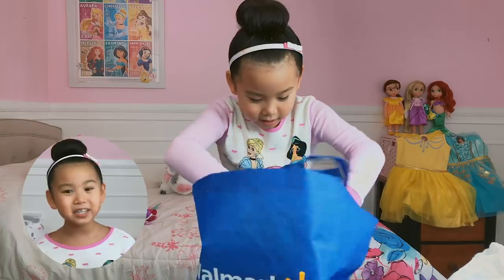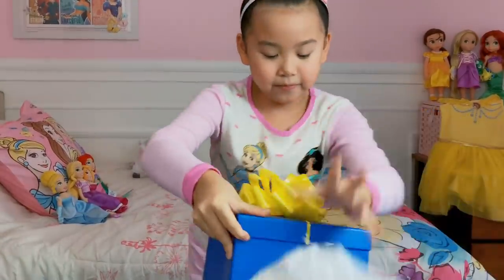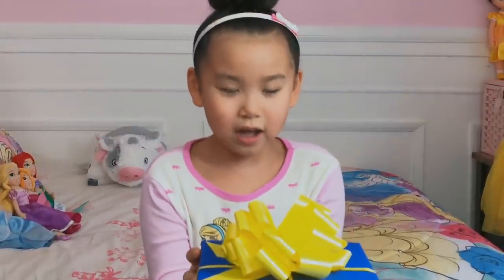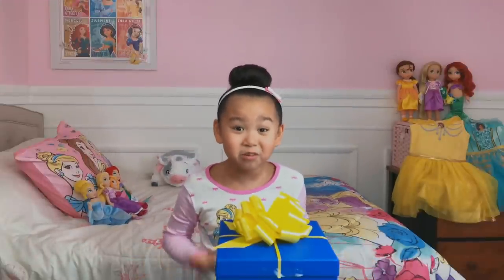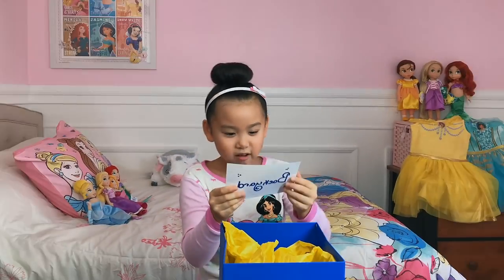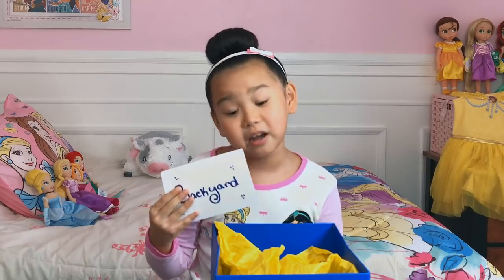Thanks, Mama, for making this Disney Princess Club video possible. That's it? This teeny tiny little box is the size of Mooshu from the backyard. What? Go to the backyard. You're pretty bossy for a box this small.